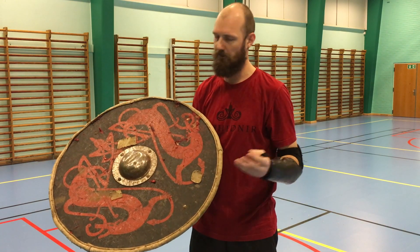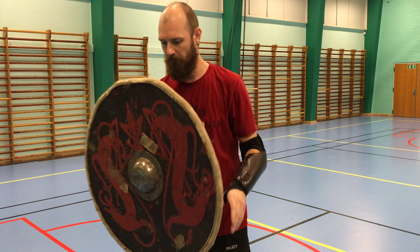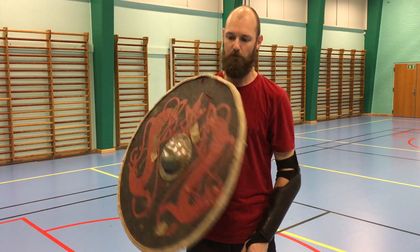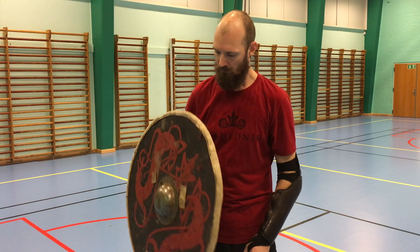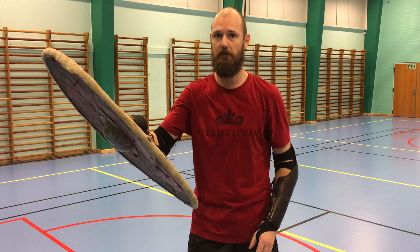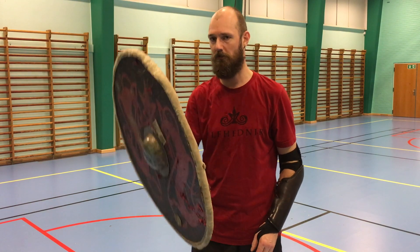You can also parry in different ways. You can use the shield with a flat parry — it would look something like this. Or you can use the edge of the shield more actively, where you go out and catch the opponent's weapon with your shield edge.